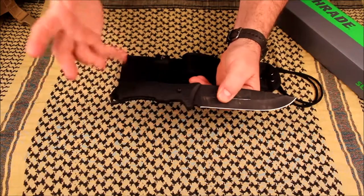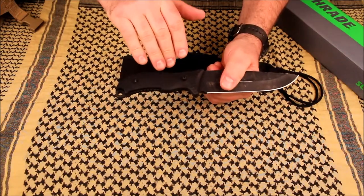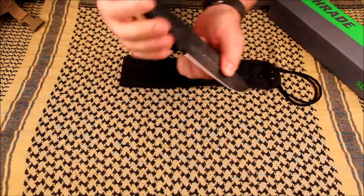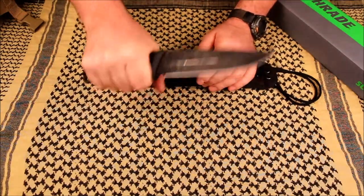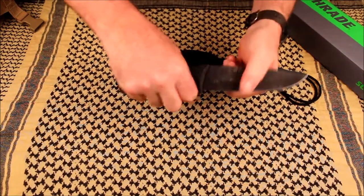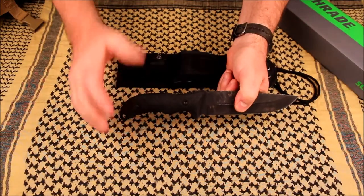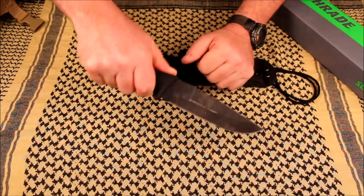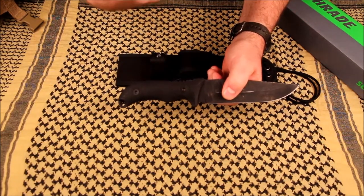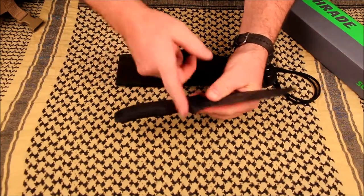It does have what they call a TPE rubber handle — it's like a very soft G10. It has a pattern on there and I will tell you it's very comfortable in hand, both overhand and underhand grip. I don't really feel any hot spots, but around the pinky area and the jimping on top — very aggressive. It wasn't too bad if you're not putting a lot of pressure there, but if you are, gloves might be called for. It does hurt if you really apply a lot of pressure.